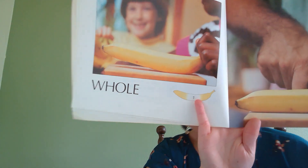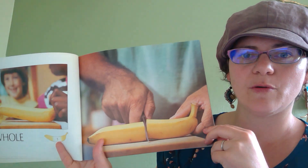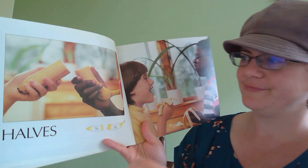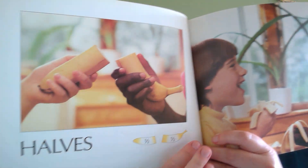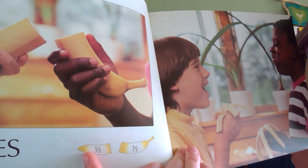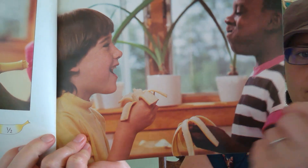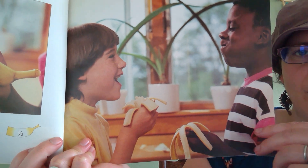Whole banana. Half. Half is two equal parts. This is one half. This is one half. Together, it makes one whole. Halves. I really like this book because it shows you the actual fraction — one part out of two parts, plus one part out of two parts. Here are the kids with the two halves. If you put them together, it would make one whole banana.